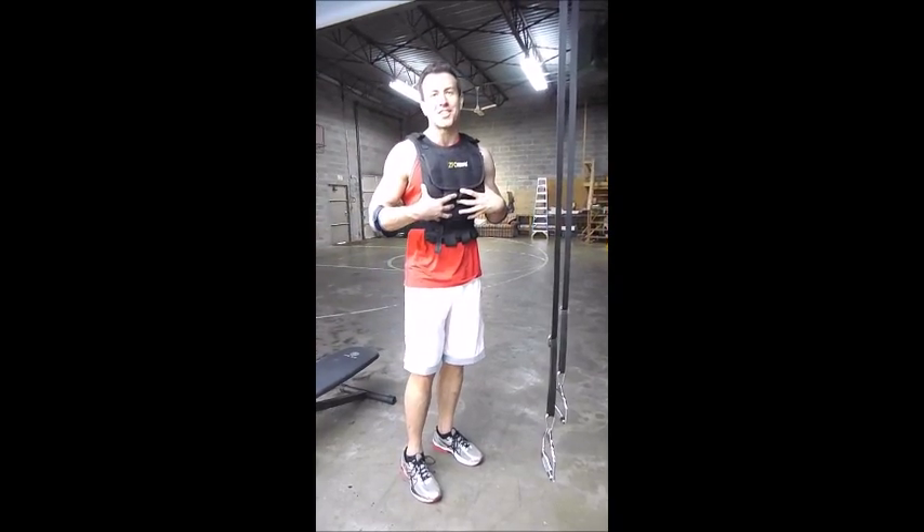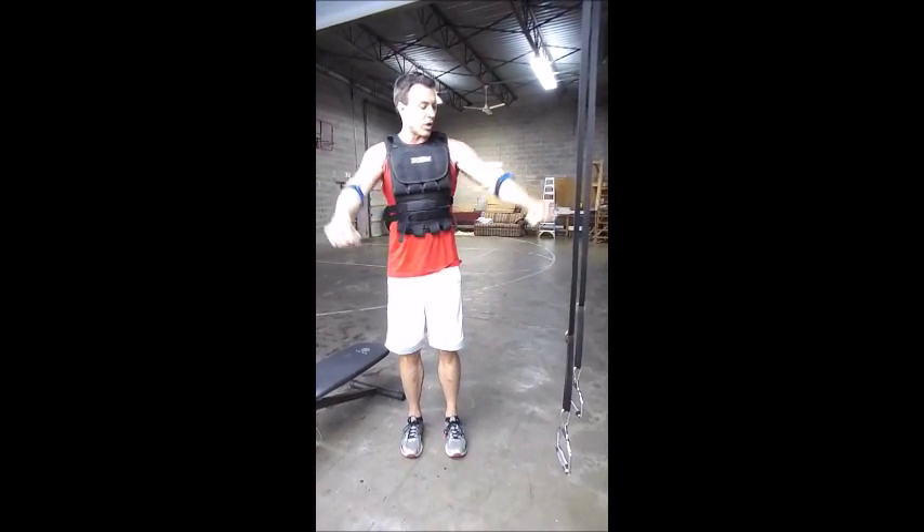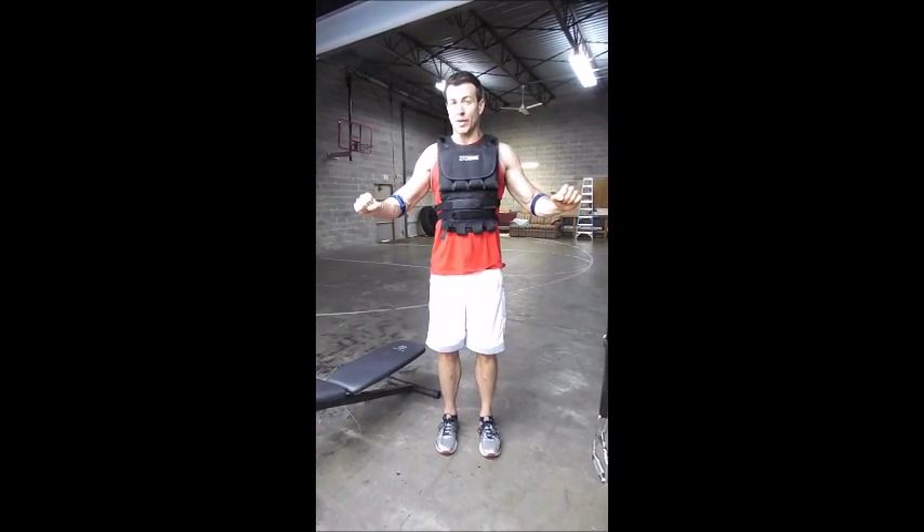I've got 30 pounds in the vest. I'm going to attempt six to eight reps and I'm not going to go to failure. Key technique: when I come down, we don't want flared elbows. I'm going to tuck my elbows to 45 degrees or tighter.